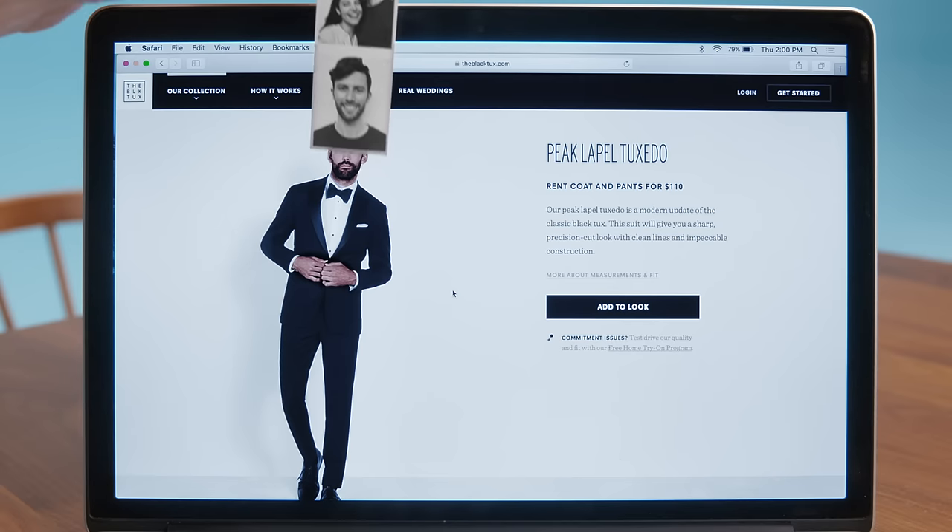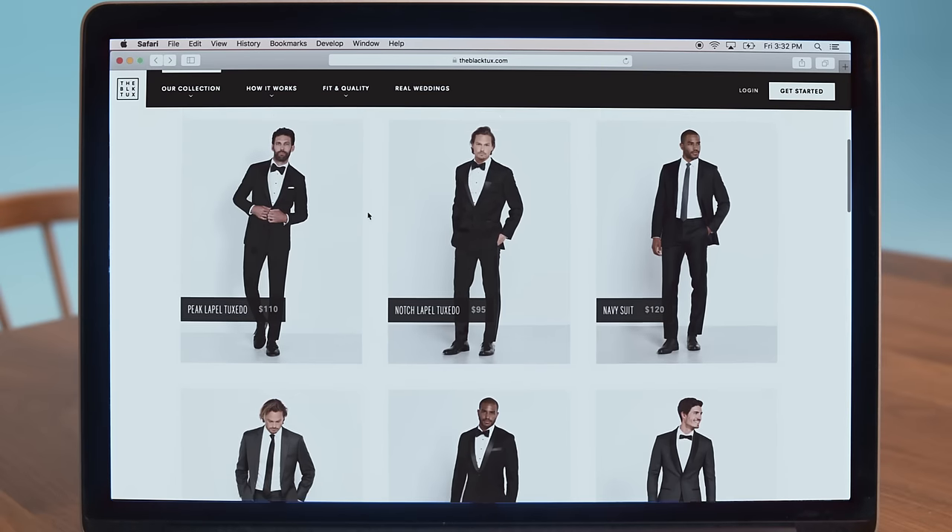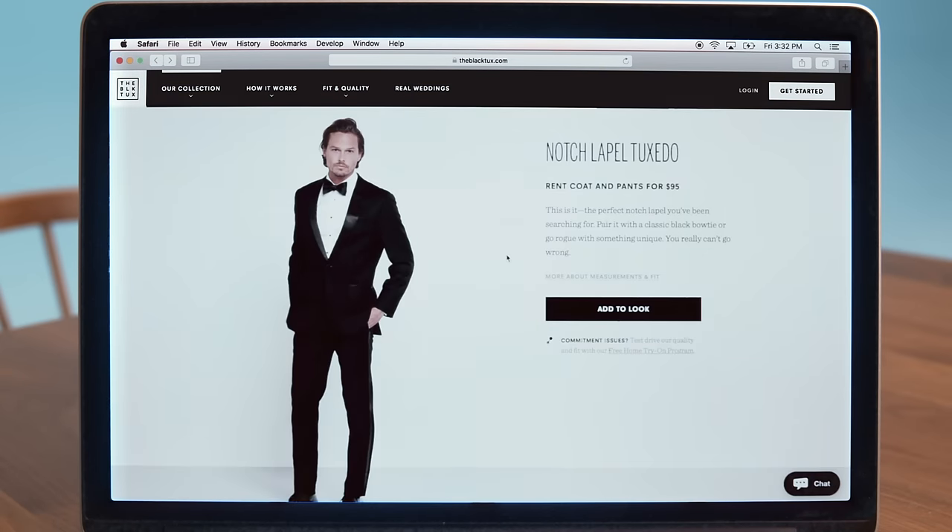Listen, we get that ordering a suit online can seem a little risky. That's why we have a free home try-on program. First, pick your favorite suit or tux. With so many good options, it might be hard to choose.